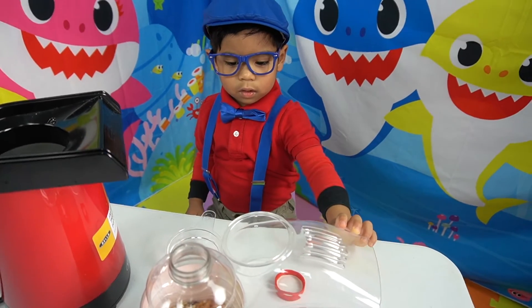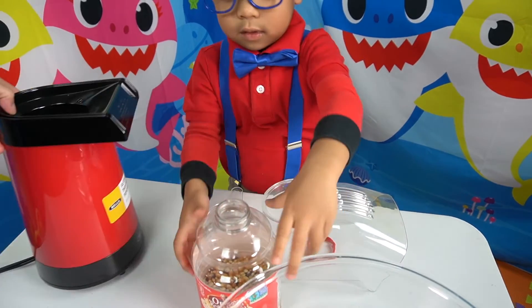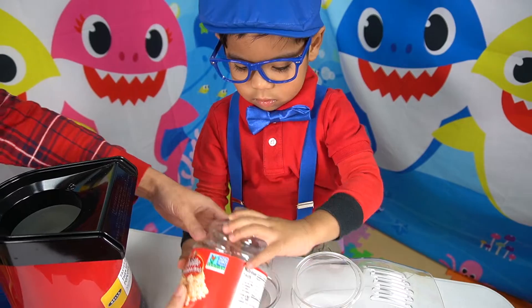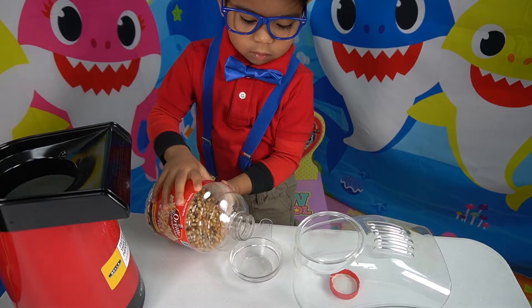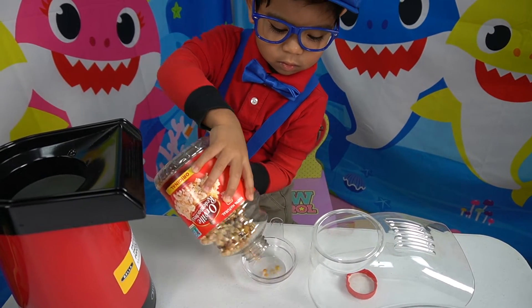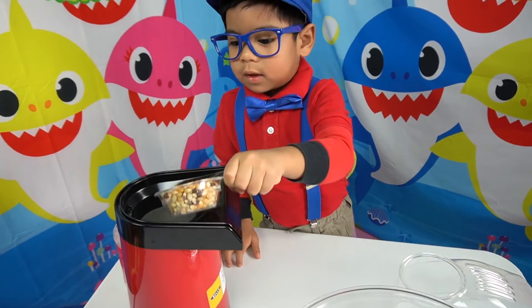What else do you do? You put it in this thing. Okay, go ahead. Can you? Do it this way. Two hands, two hands. There you go. Not too much. Then we put it in there.